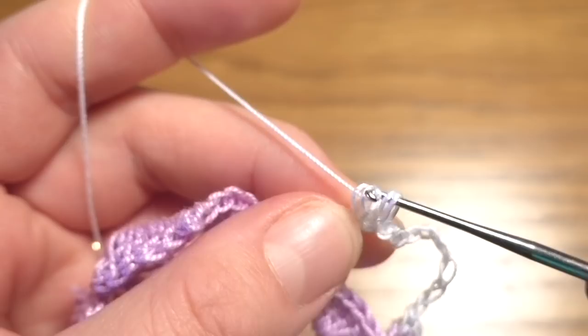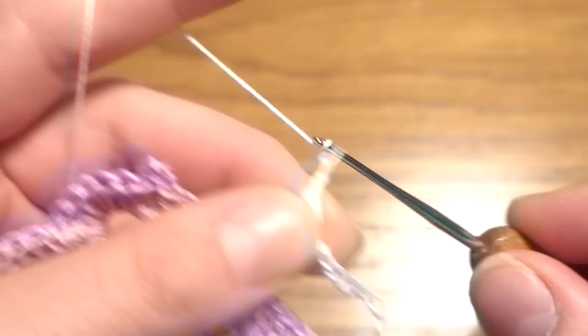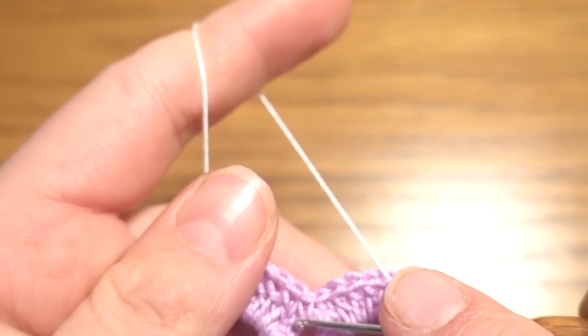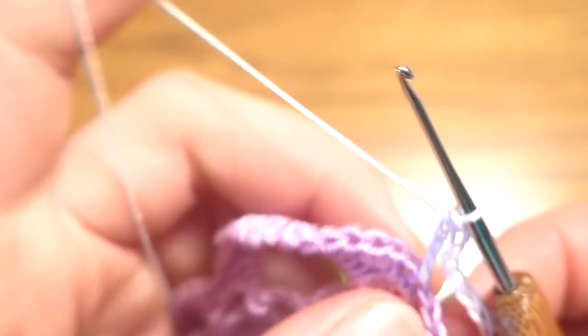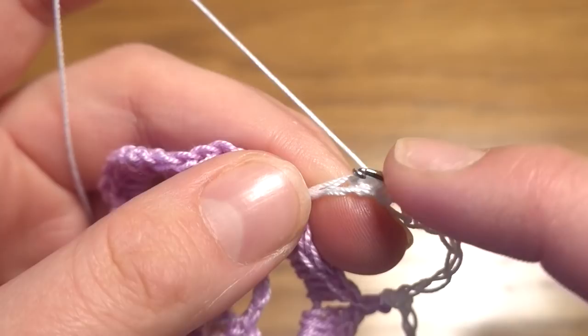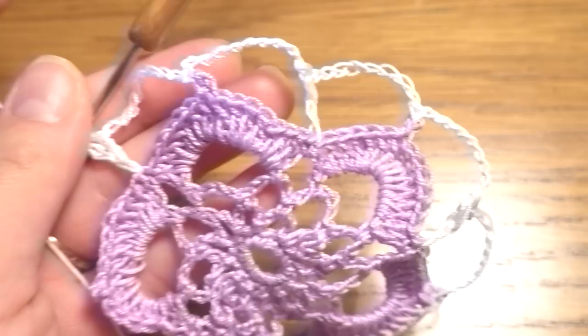Continue the pattern all the way around: chain 9, single crochet into the picot, chain 9, then the treble-and-2-double-crochets-together stitch into the single crochet. At the end of the round, after the last chain 9, work single crochet, slip stitch into the first single crochet, then chain 6.